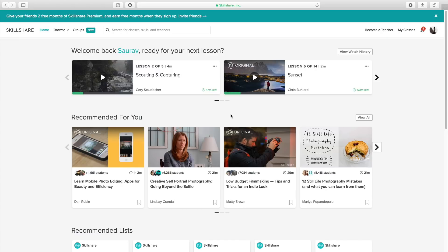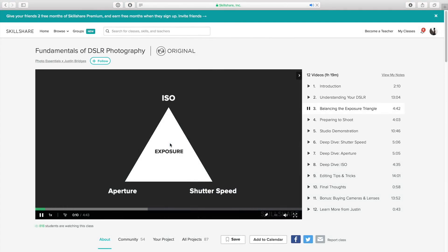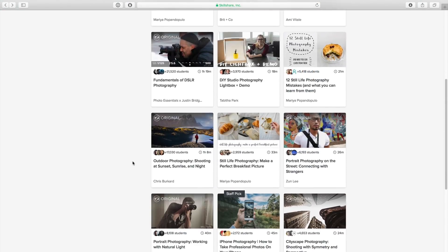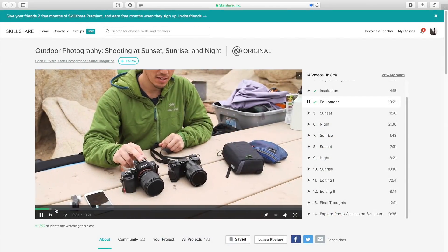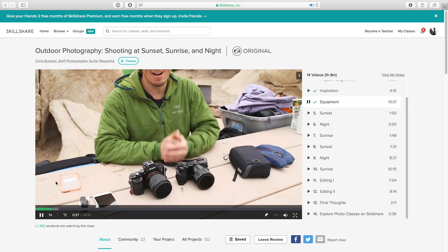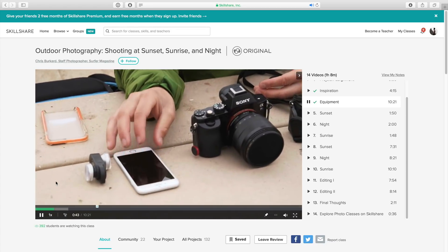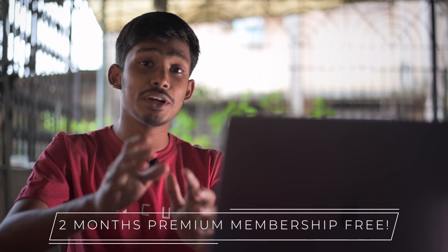Before going to the next point, let's talk about the sponsors. This video is sponsored by Skillshare. Skillshare is an online learning community where you can learn photography, videography, editing, anything related to business or technology — where experts in the respective fields will actually teach you. You get high-quality classes and tutorials. For example, Chris Burkhard is giving his landscape photography tips. If you want to try it out, there's a link in the description below — you can click that and get premium membership for two months totally free. Remember, it's only for the first 500 people, so grab it as soon as possible.